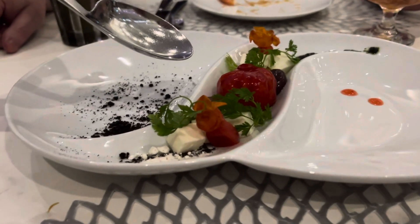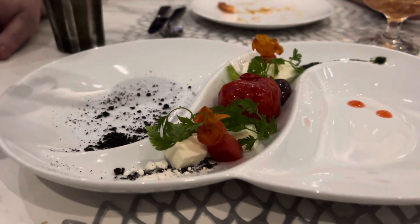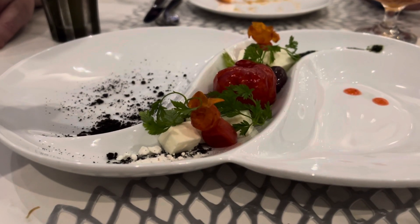While the chef prepared it, they blanch the tomato with a mixture of sugar and salt, and they use honey and cheesecloth to reduce the water.